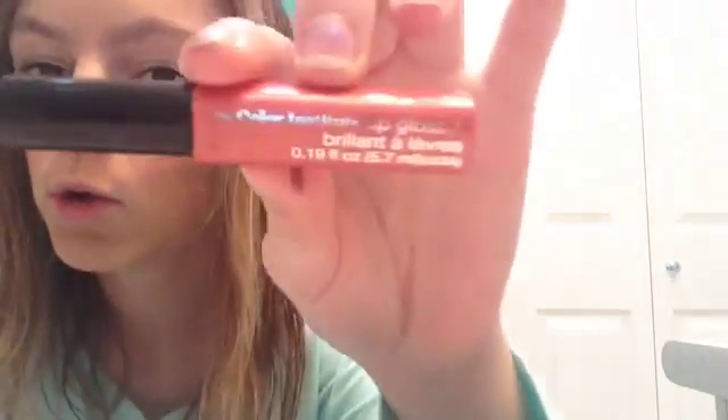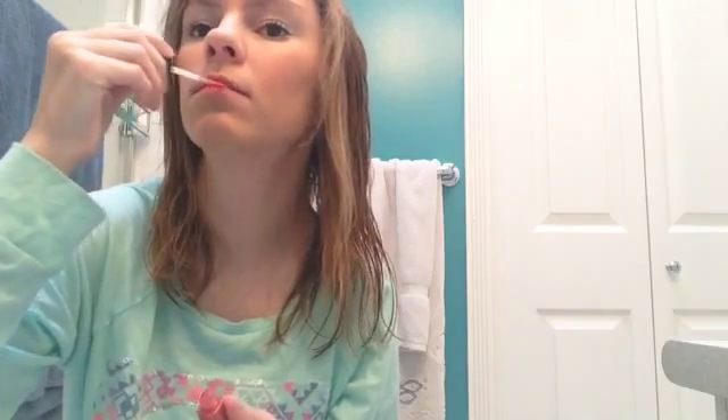The last step is lip gloss. I usually do regular lipstick, but today I didn't feel like it. I'm just going to put this — the color into the lip gloss, whatever it's called — and just be nice.